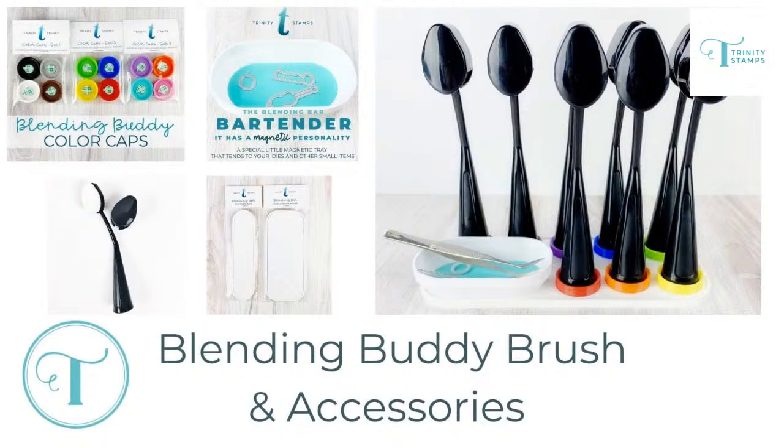For those who like to have a separate brush for each color family, there's a cap that attaches to the bottom of your blending brush. One of the fun features of our blending buddies is the fact that they stand up — even without the magnetic base, the buddies will stand up on a flat surface. They're actually magnetic themselves, so you can put them on a magnet to make them more sturdy. The color caps are not magnetic on their own, but with the caps they are — which makes them a little more sturdy so they don't constantly tip over.